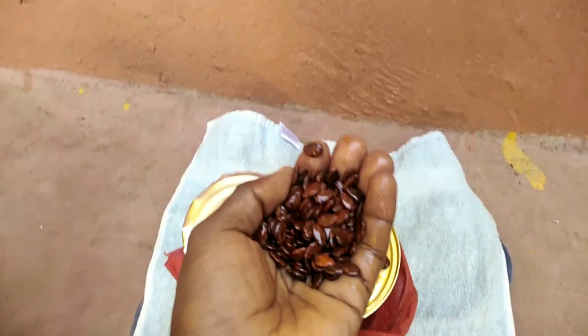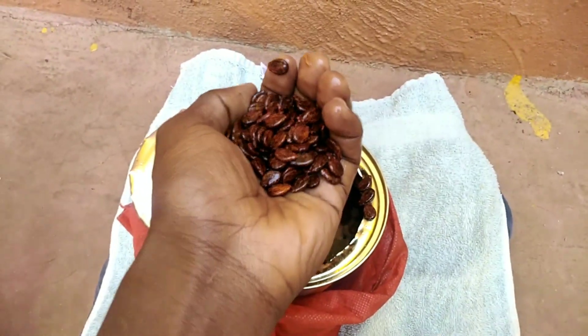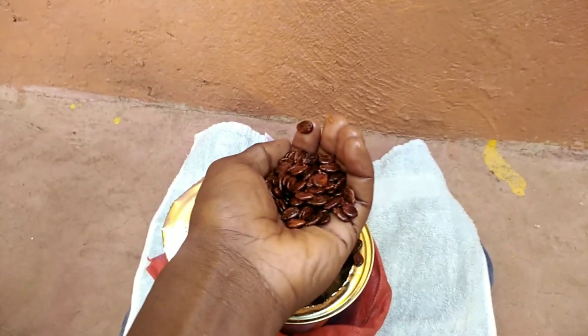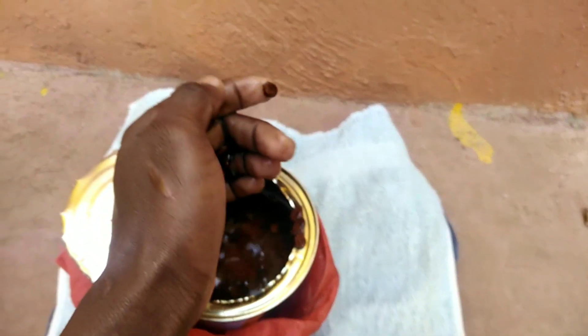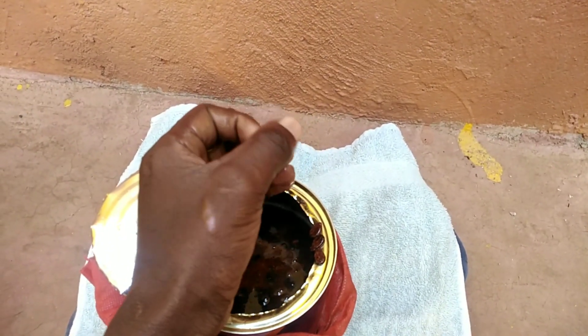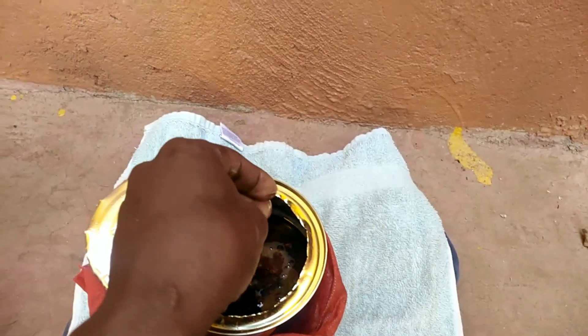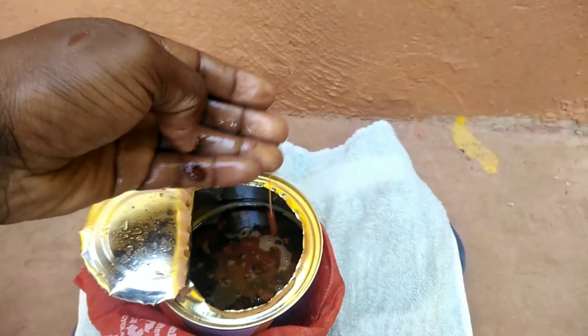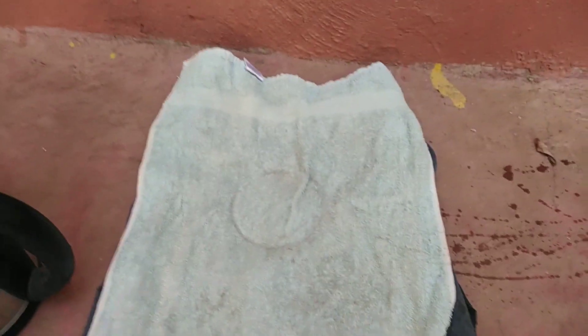These are my watermelon seeds. I've soaked them overnight as part of breaking the seed dormancy. The first procedure is soaking them in lukewarm water overnight, and I've already done that. Now I want to cover them with a wet towel for the next 24 hours so that by the time I'm planting them, they will have germinated. This is the towel I'm going to use.